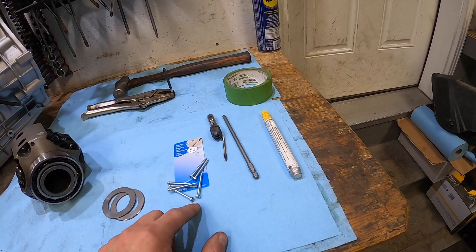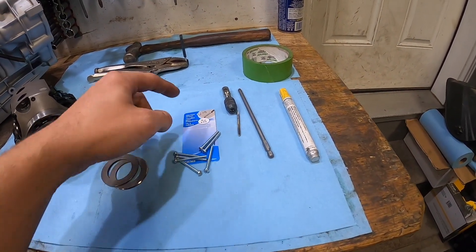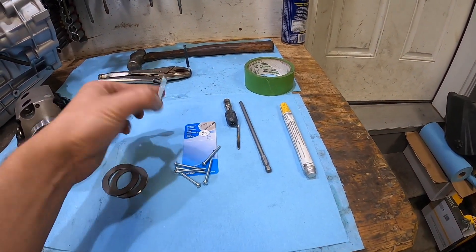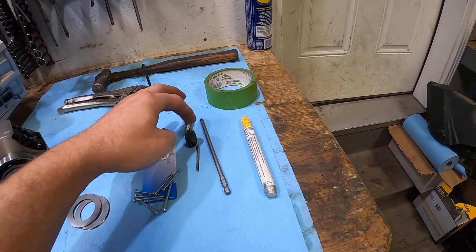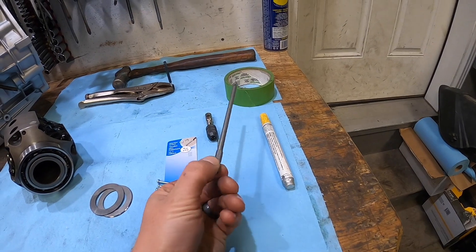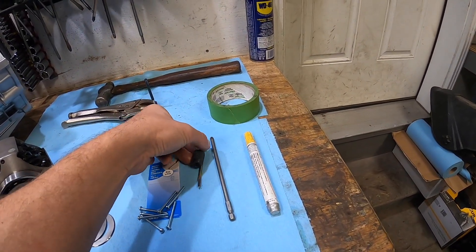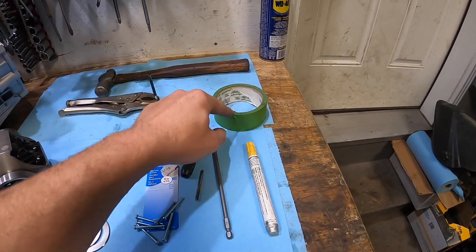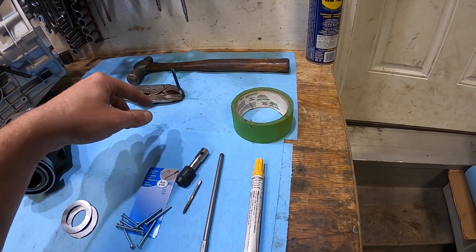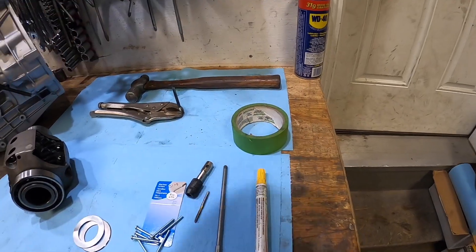The tools you're going to need are 6-32 by inch-and-a-half screws — pretty easy to find at the hardware store — and a 6-32 tap to go along with it. I've got a makeshift T-handle for the tap that worked out nicely. You'll also want grease pens to mark things, tape to hold things together, vise grips, a hammer, and some lubricant.